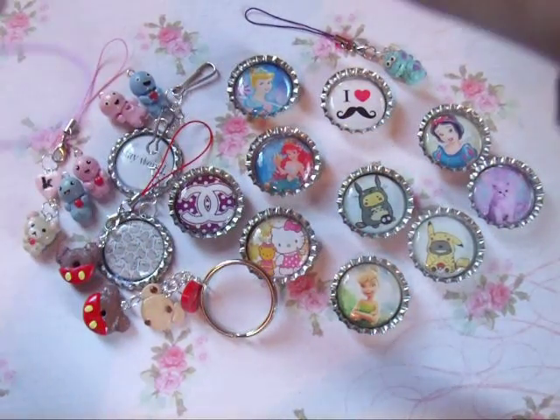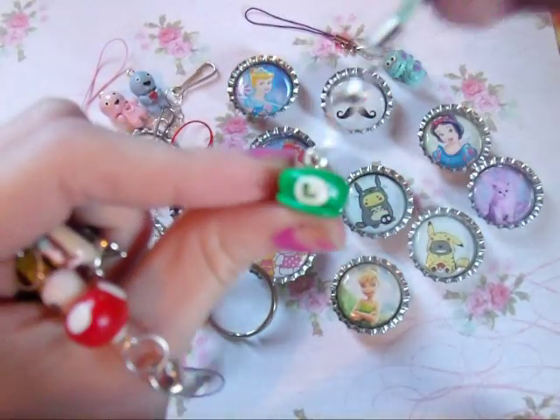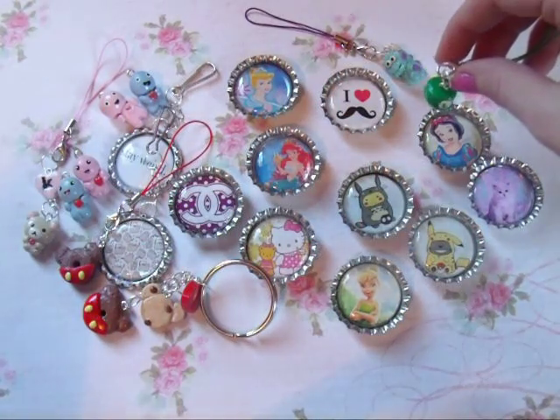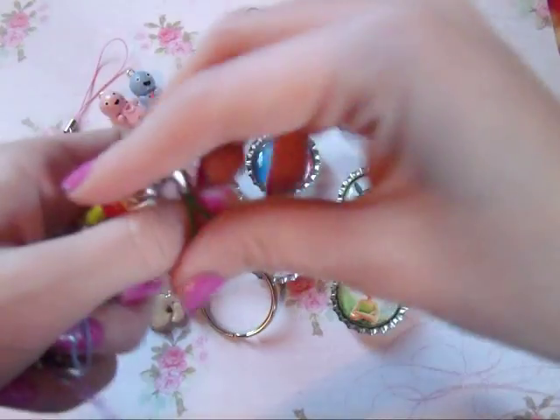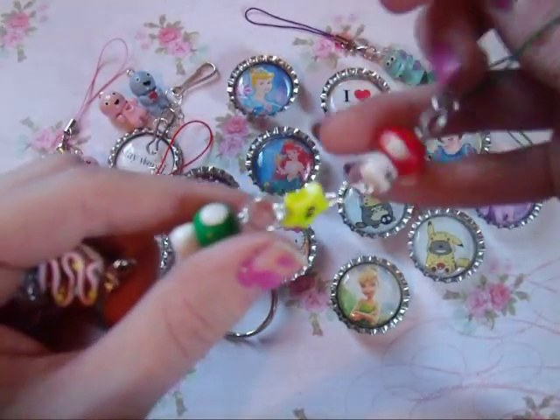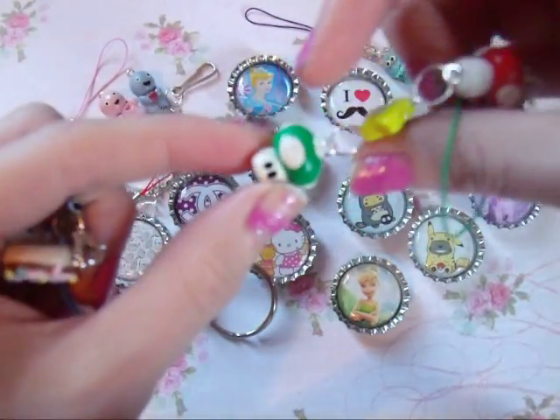Then I have this Luigi one — I don't really know how to pronounce his name — and it's just this hat. And then there is this Mario one and it has the red mushroom, the little star, and then the green mushroom.